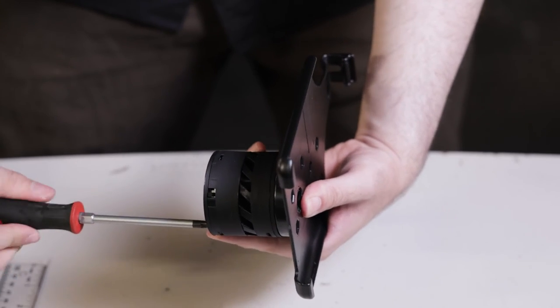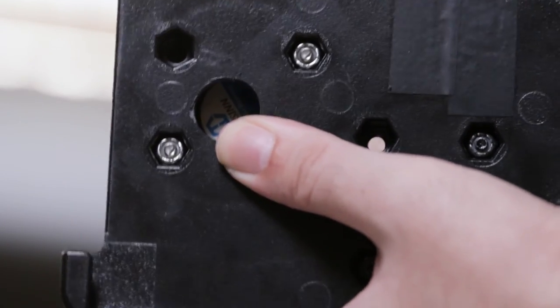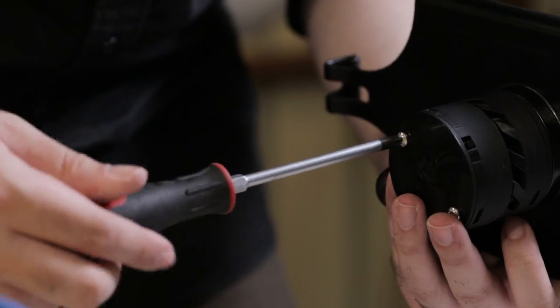Using a Phillips screwdriver, we're going to tighten the bolts. The screwdriver is the only tool you'll need for this, because the nuts fit snugly in the rear of the mount.